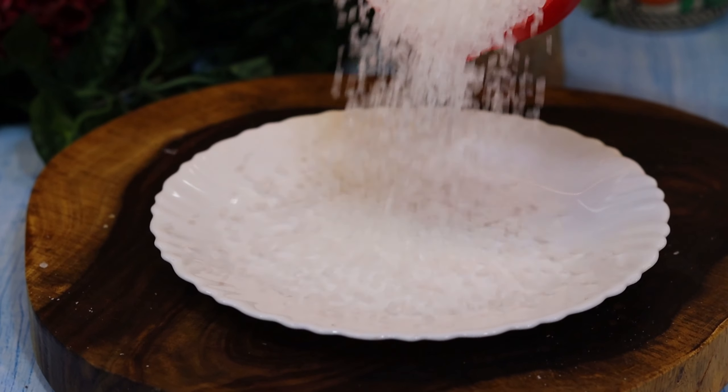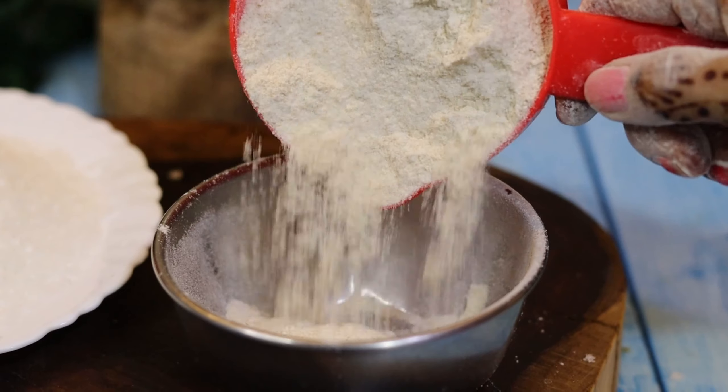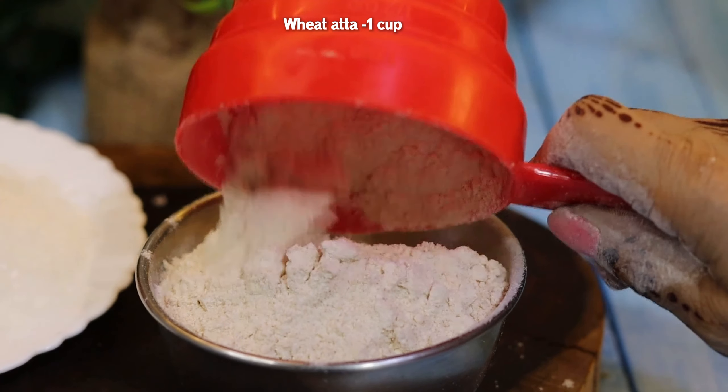Hello! I hope you all are very happy. First of all, I will take one cup of rice. Let's start with the rice.